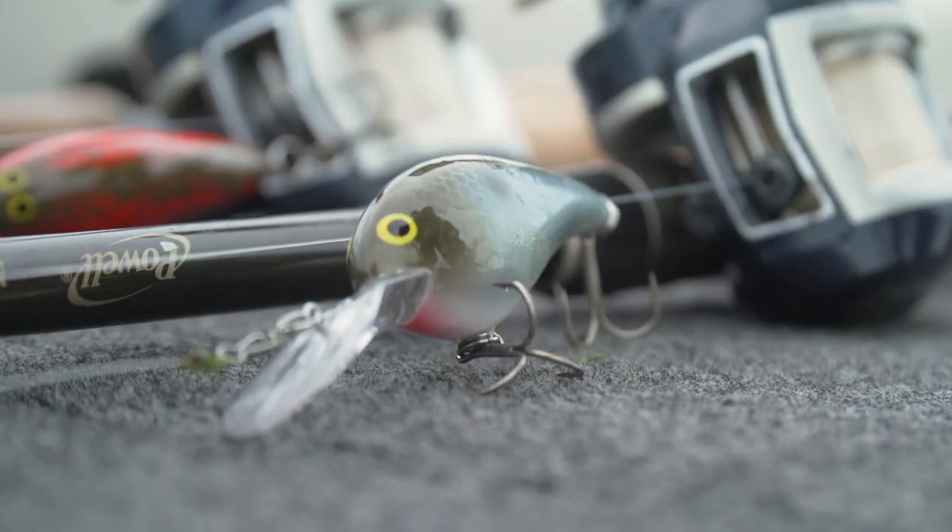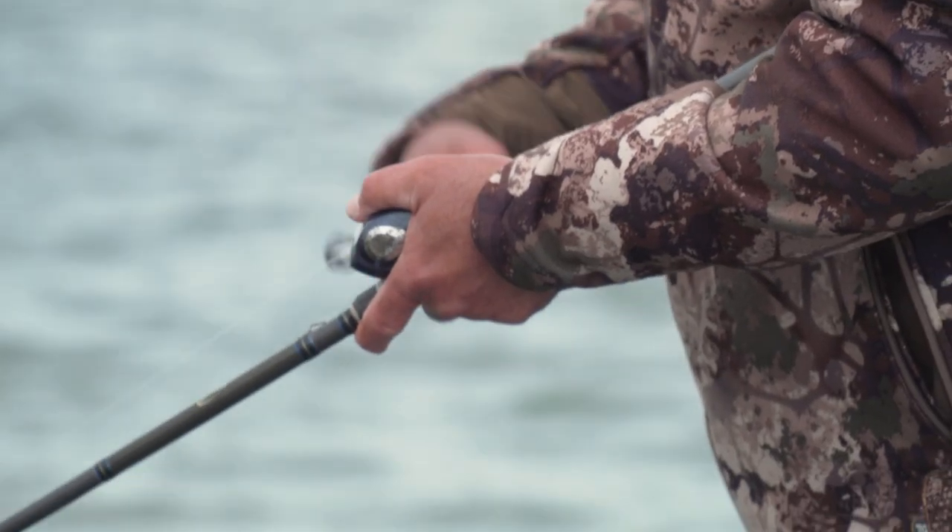In today's video I want to talk to you about getting maximum performance out of your crankbait fishing, and this is going to help you catch a lot more fish. Let's get started.